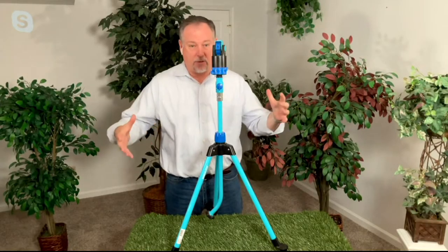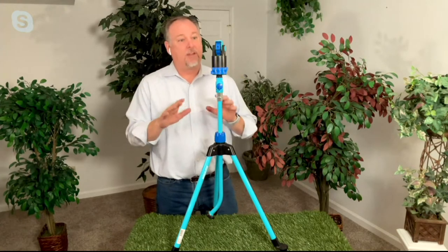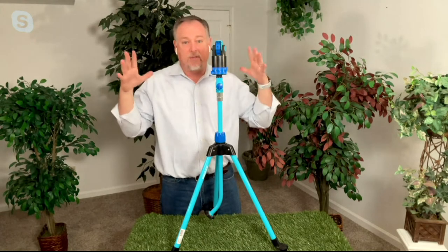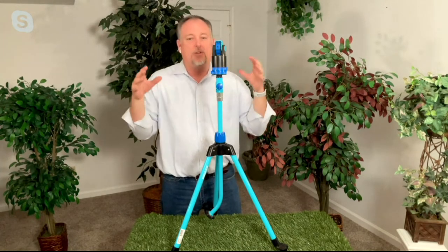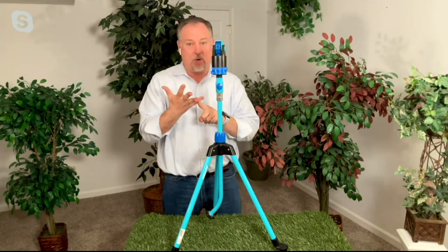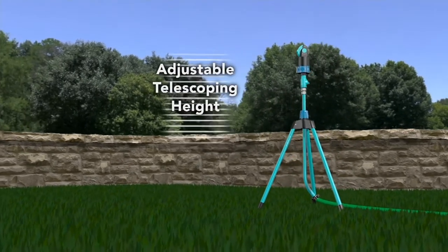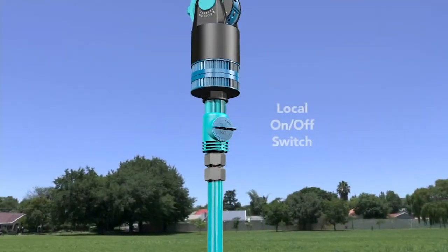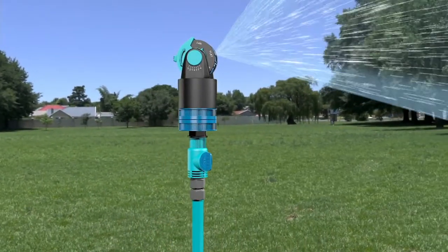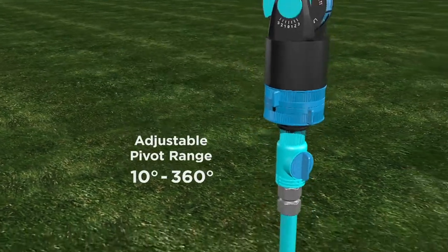What makes it so great is it's fully adjustable — because one way or another, we all pay for water now. If you need 360-degree watering, you can do that. If you want a smaller area, you can do that as well. You get to customize the spray, how big an area you want to cover, and there's an on/off switch so that when you're positioning it around the yard or changing up the sprays, you don't have to run back to the faucet to turn it off. Everything is right there — very easy to use, no tools required to set it up.